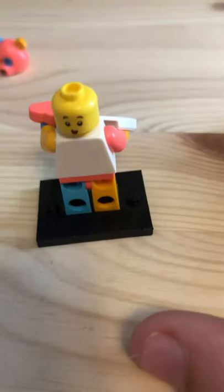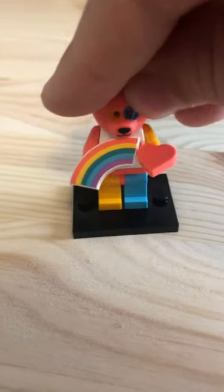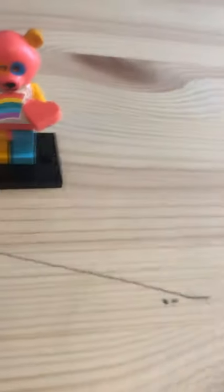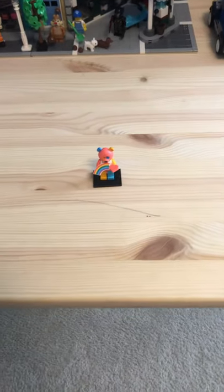You can see the eyes through the mask. I just wanted to review this minifigure — I think it's probably one of the best in Series 19. Thanks for watching, leave one like and I'll do a review on some of the other Series 19 minifigures I got. I also got the nerd girl, so I'll review her too. Like and subscribe, bye!